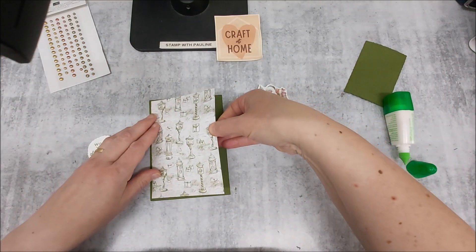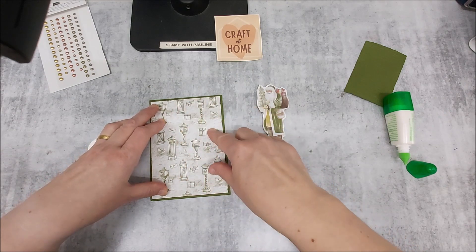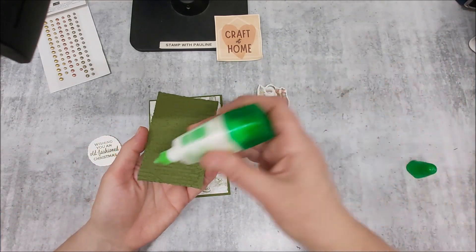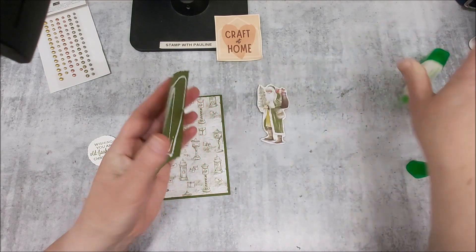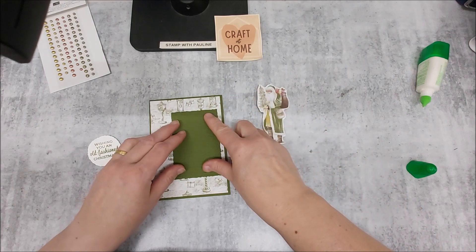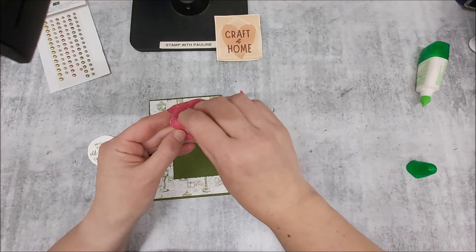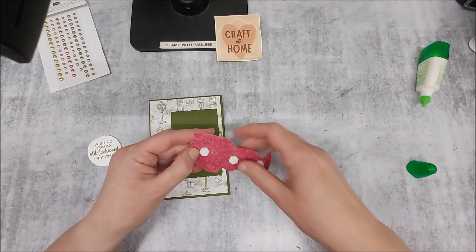I'll pop that onto there, just having a slight border around the edge to show the card. Then I'm going to glue down my deckled rectangle as well, positioning that on this side of my card. I've got some dimensionals on the back of my Saint Nick.